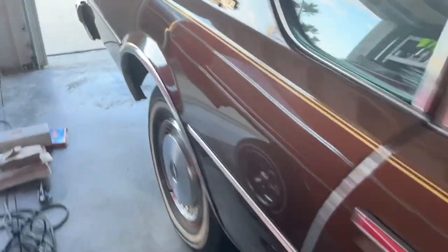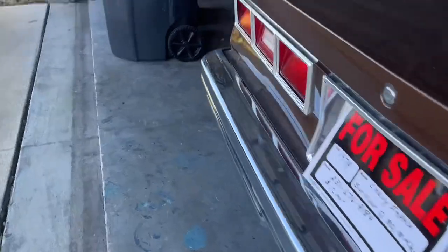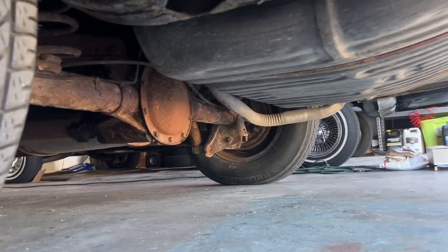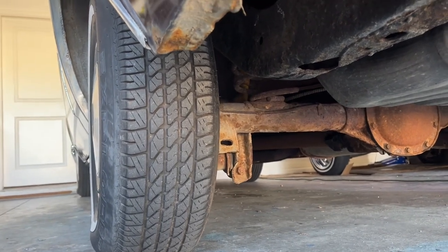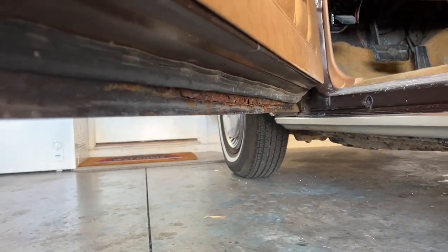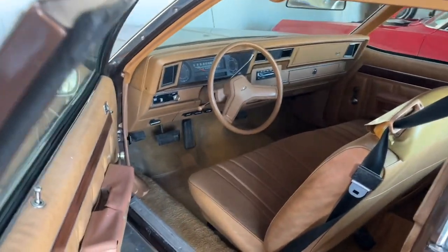The front header panel is all there, not cracked, looks actually in good shape. That little rust spot there is the ugliest of it. Underneath, it's an old car from Michigan but it's not all rusted out — there's surface rust but it's solid. The doors are kind of the same thing; the bottom of the door has a little bubbles.